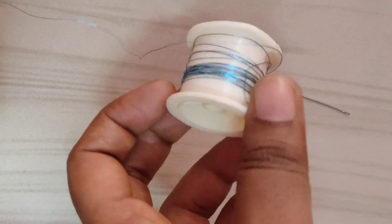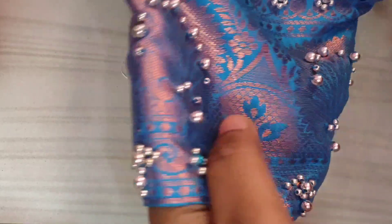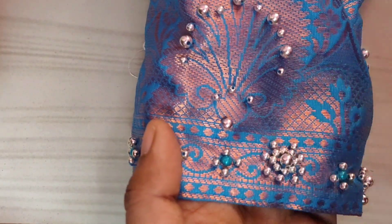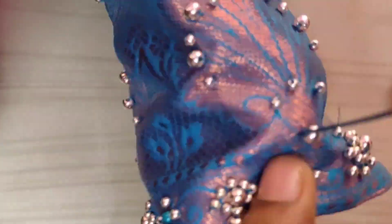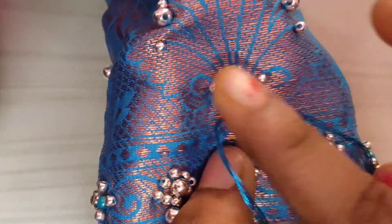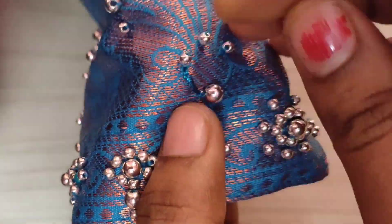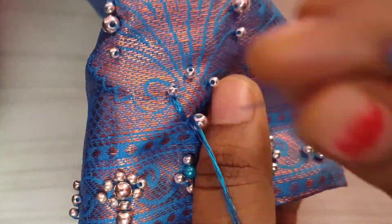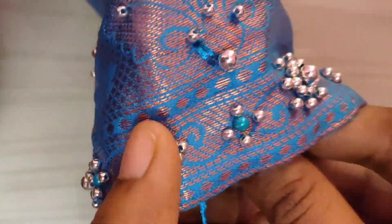Next, there is a blue color shining thread and it is used to work on the other side. It is a little bit more than the center. Then you will put the thread on the center. The two hands are in the center of the body. I have completed the body. The thread is 10.